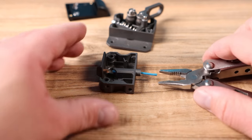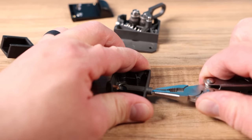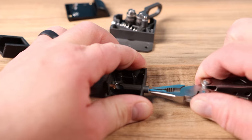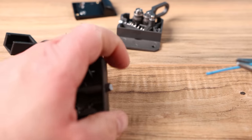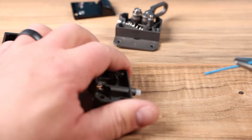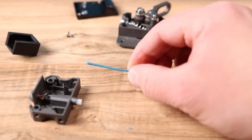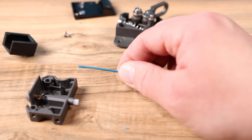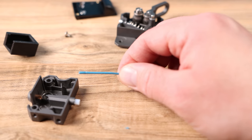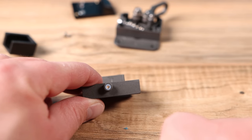I grabbed my little pliers, I'm going to grab hold and just give this some yanks. Oh man, that is in there good. There we go — it appears I got it out and that is definitely filament that should not have been jammed in there. If I look through the path I can see through it now, which is a great sign.